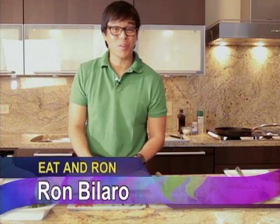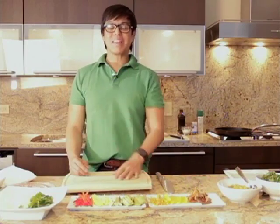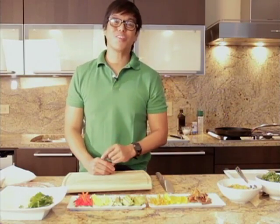Mahilig po ba kayong kumain ng spring rolls? Or people call it Vietnamese rolls? Well, this segment is for you. In today's segment, gagawa po tayo ng dalawang klase ng spring rolls. Let me show you the first one.